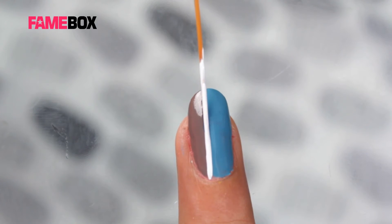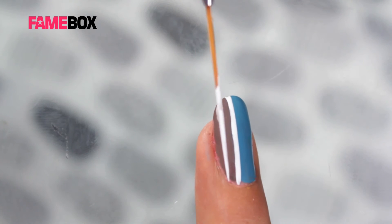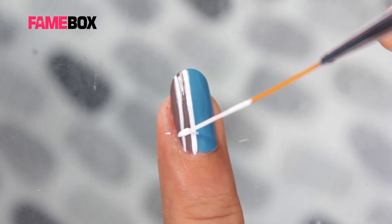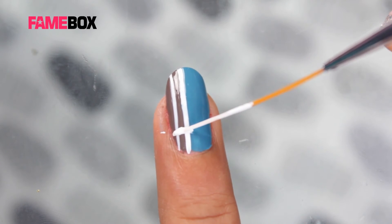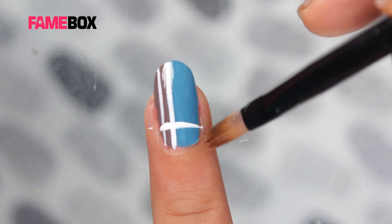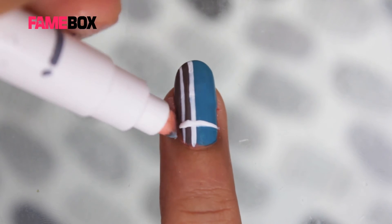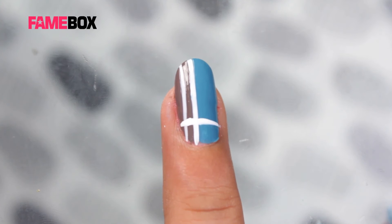I am using a white acrylic color on the Striper brush and give it a partition. Now I am creating a horizontal line. This is a pattern of a horizontal and a vertical stripe over two colors.